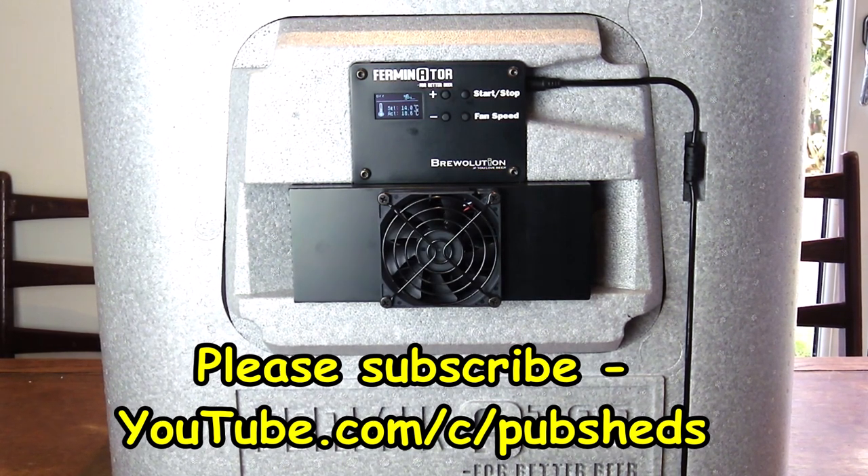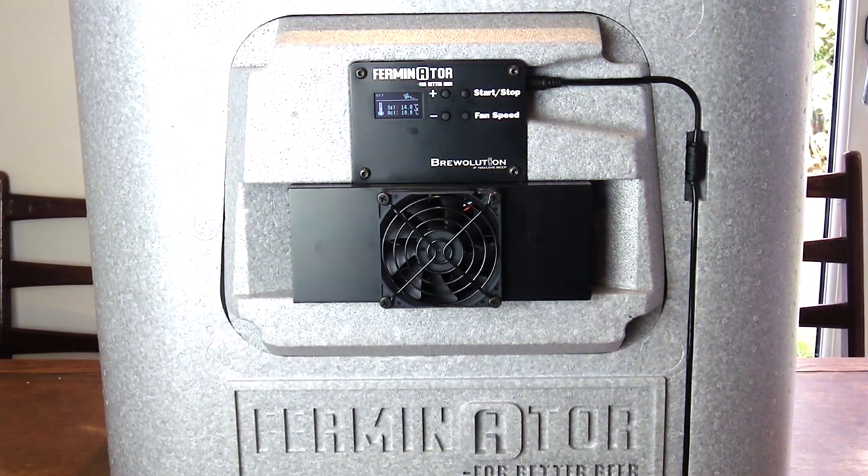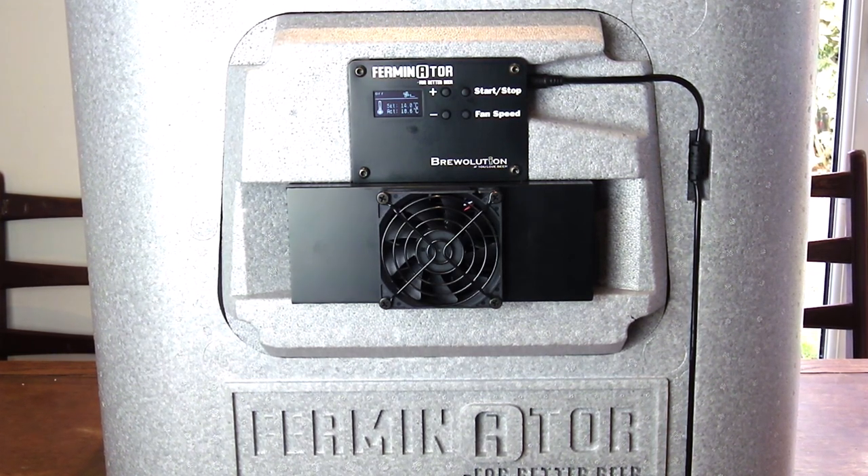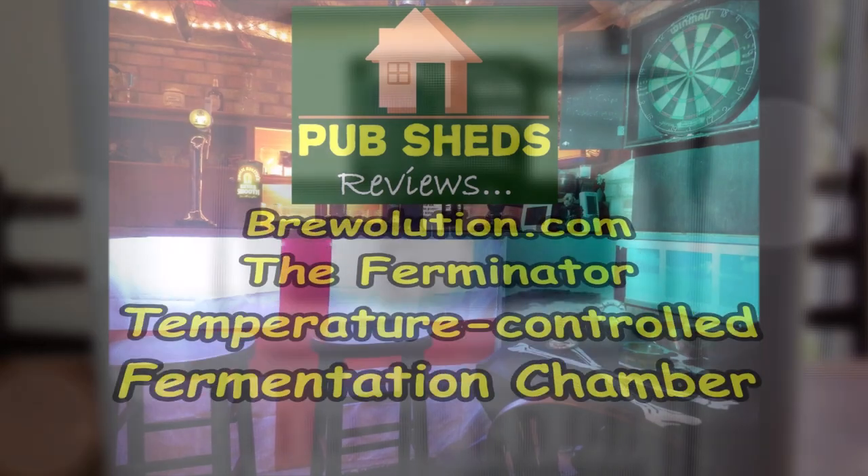Please hit that subscribe button to PubShedsTV today at youtube.com/c/pubsheds to stay up to date with the latest home brew and home bar related video content. Thanks for joining us.